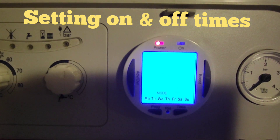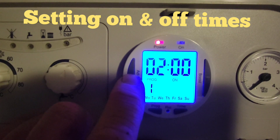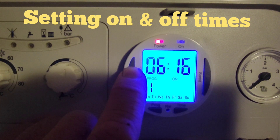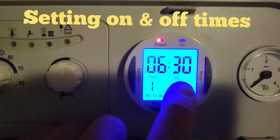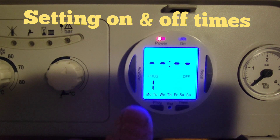We're actually going to do the whole seven days. Then we press program again. The way this works, there are four programs altogether, and within each program there's an on and an off time. So for program one, we want it to come on at 6:30 in the morning — press the left button to set it to 6, press program again so the minutes flash, then keep your finger pressed to get it to 6:30.